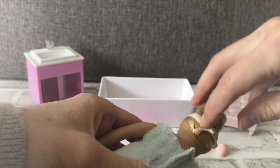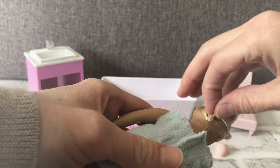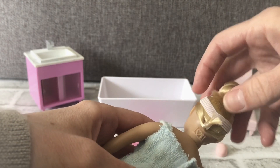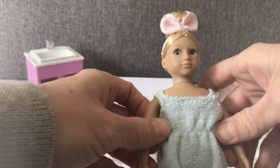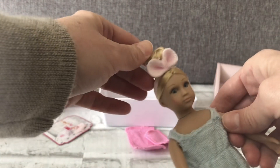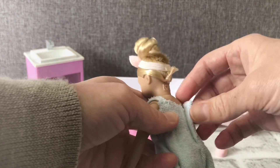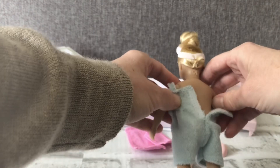You could take those bands off, but I want to leave them on because I like the way they look. This is going to be a gift for someone, so I'll leave it to them if they want to remove those. Her little outfit is removable — there's velcro here.